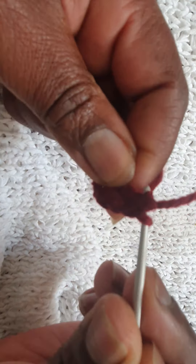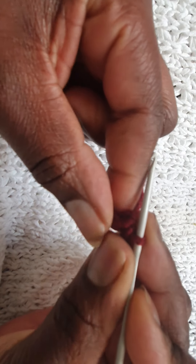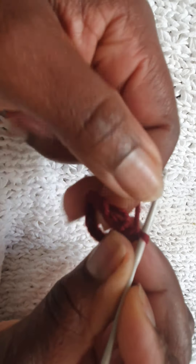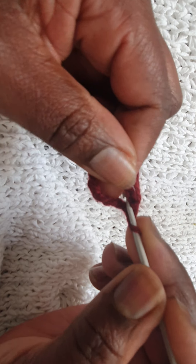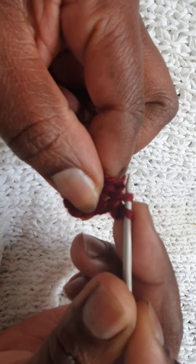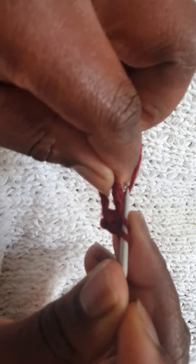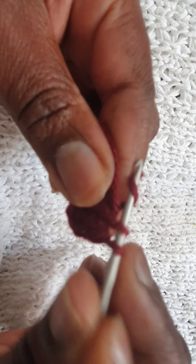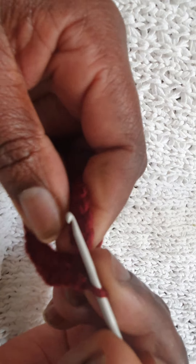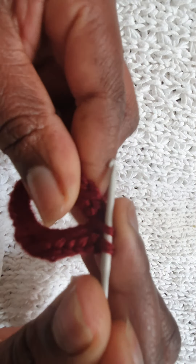Now I'll bring the shorter side this way and make a chain. Now we need to do 24 double crochets in here, starting with this single chain — we'll count it as a double crochet, and that will be two, three, four, five. I'll do 24 and then I'll come back to you. I'm on 23 and this is my 24th.